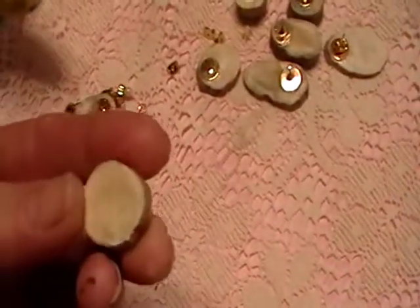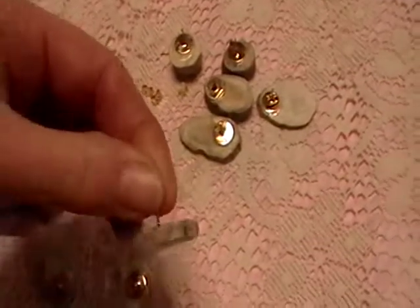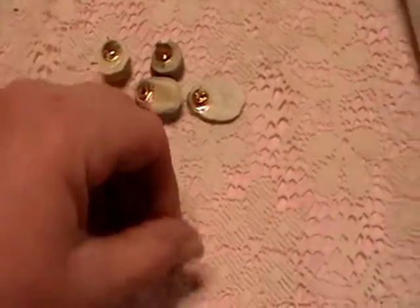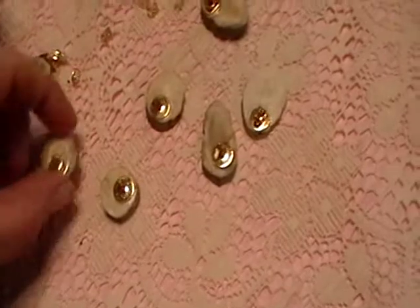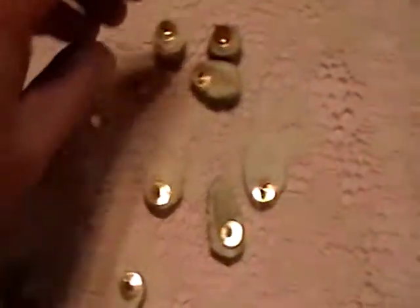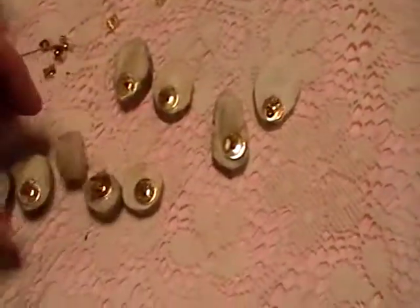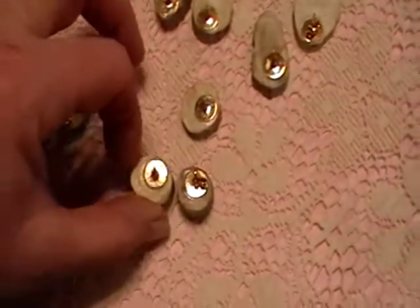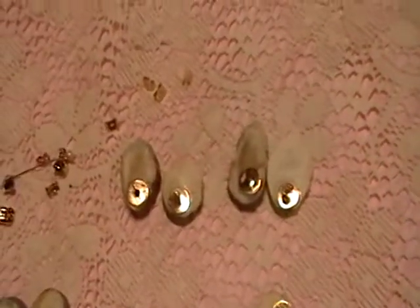So here we have earrings. Very plain antler earrings. That one's very thin. They don't match. Maybe these two match. And let's see — those two kinda match. And those two, in a very kinda way, match.